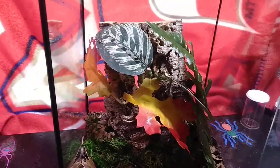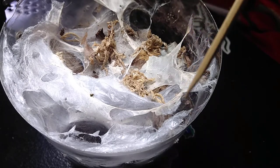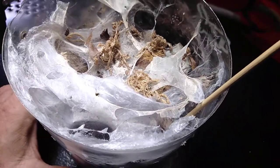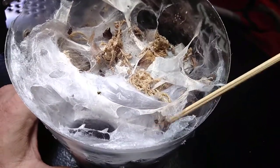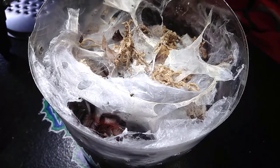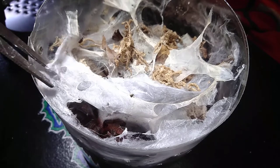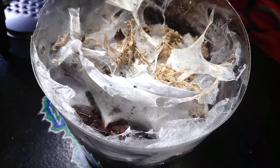I finally got the lid off this tarantula's old enclosure, and you will see by the webbing — some of you experienced keepers may recognize the characteristics of the webbing of a certain particular new world arboreal genus. These guys are notorious — a couple of different genera are notorious for webbing on the lids of enclosures, and that is what had happened here.